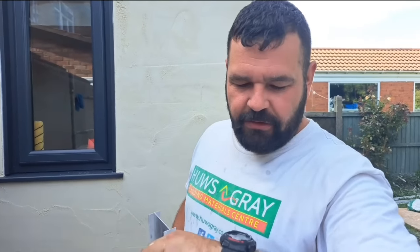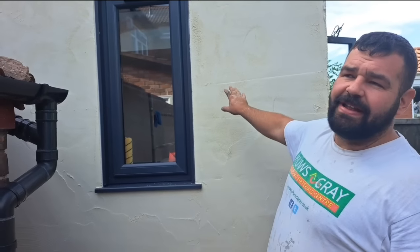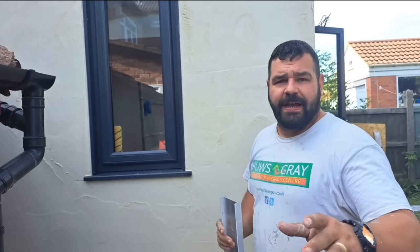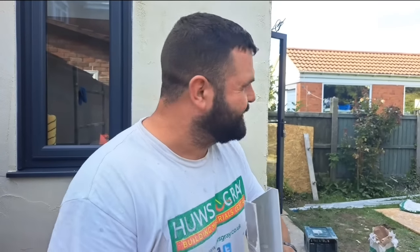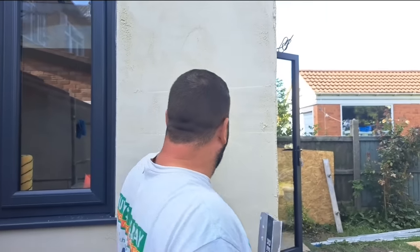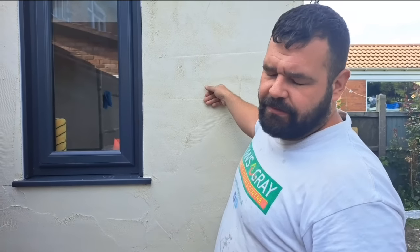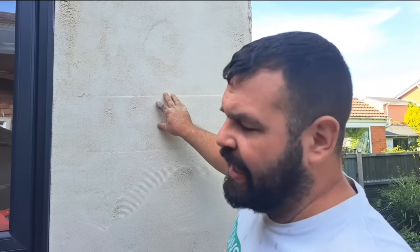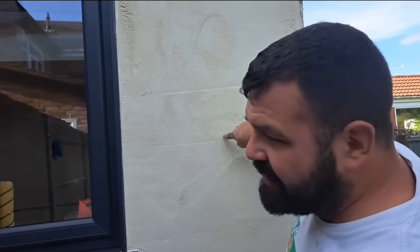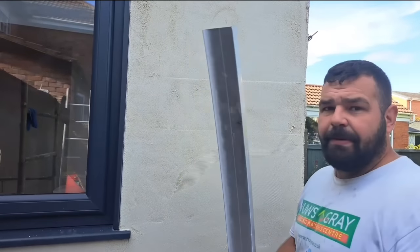Right, we've left it now for about six hours. The sun was on this and underneath we're on render carrier board so it pulls in quite fast. Sometimes you'll need to leave it for 12 hours, 16 hours in the winter. This is ready now — you know it's ready because when you touch it you're not leaving any imprints in it. If you leave it too long, the more you let it go off, the harder it is to scrape. You want it just hard enough so that you can scrape it and get a nice job, but with no real indentations when you poke it with your finger.